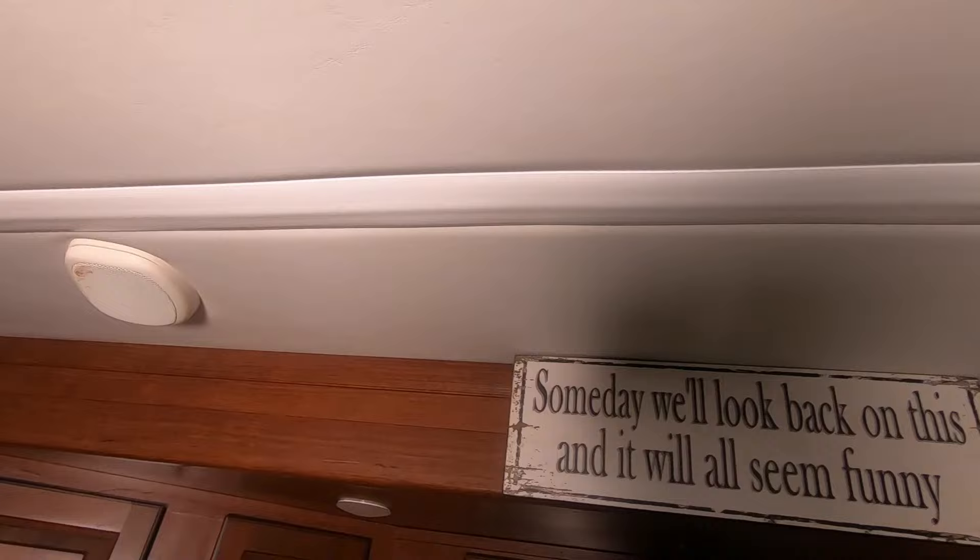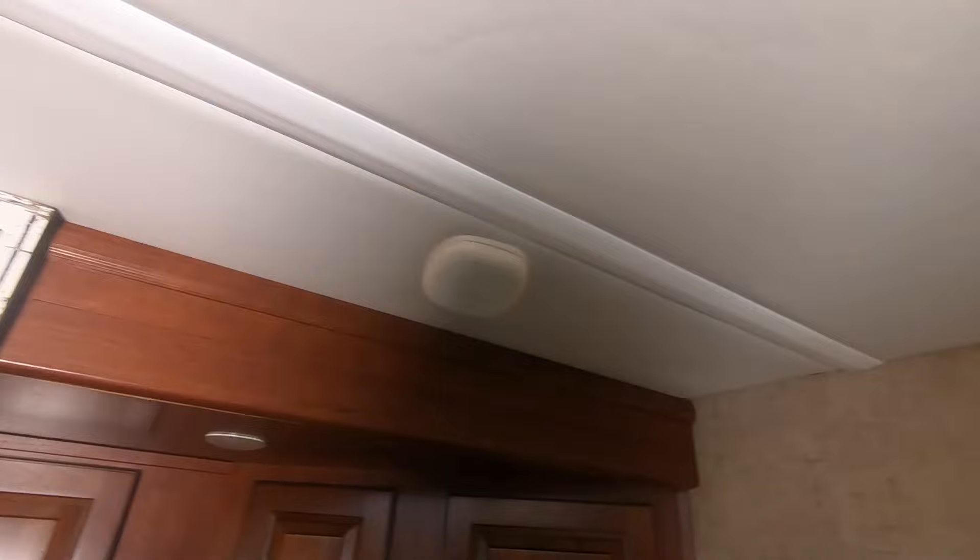So that's it all installed. And it actually looks pretty good. Even if I walk a little further out, you can see how nice that looks.